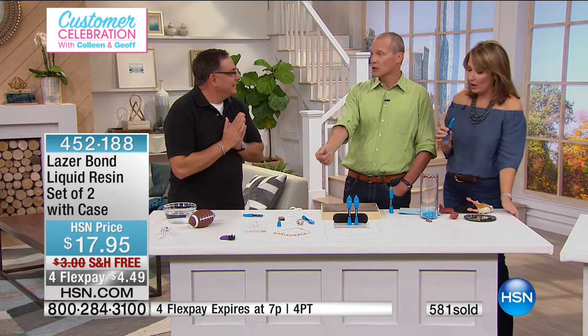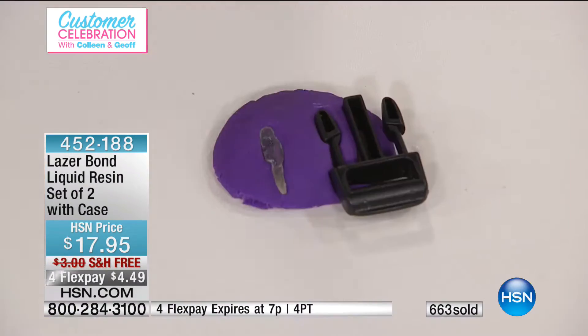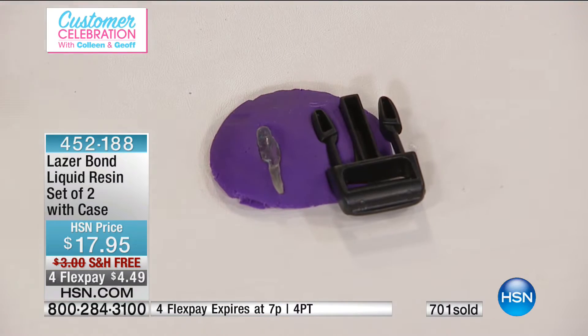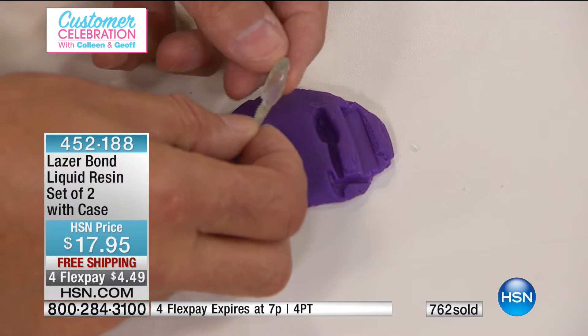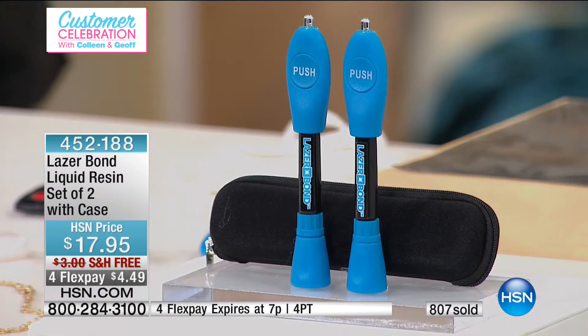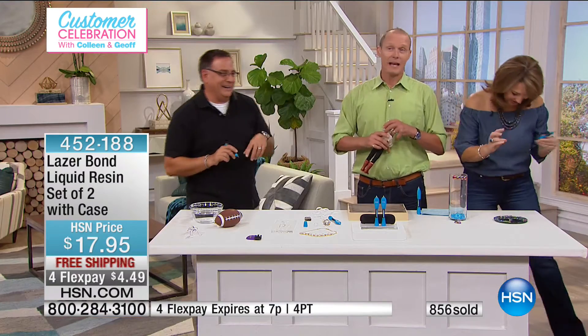Here's what really separates Laser Bond from a glue. With kids going back to school, clips come off backpacks — what if a piece gets lost? What I did was make an impression in clay, filled it with Laser Bond, and made an exact replica of the missing piece. These are all going to go — please save me a set. You get two of these ready to go. Spend your FlexPay, get it home, fix a few things, put it to the test.